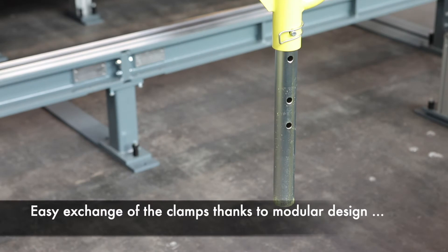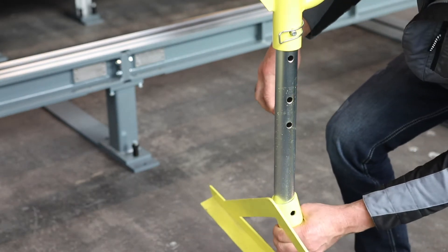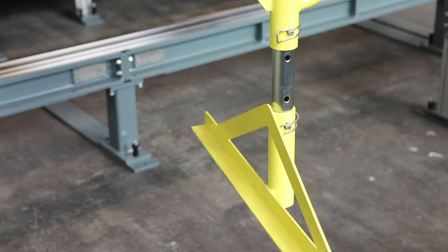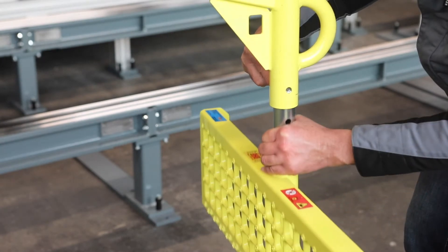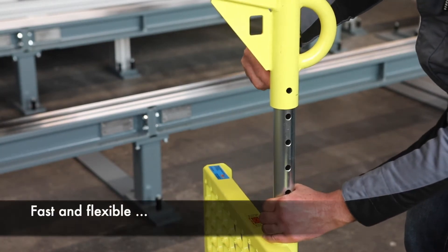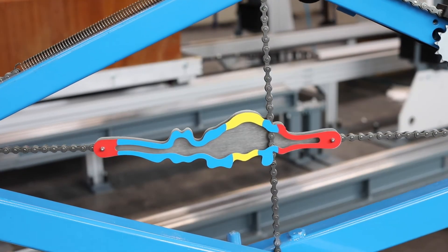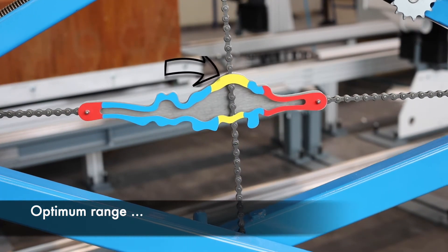Simple adjustment of the clamps. Easy exchange of the clamps thanks to modular design. Fast and flexible with optimum range.